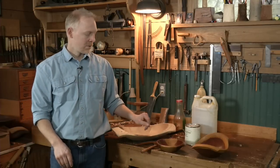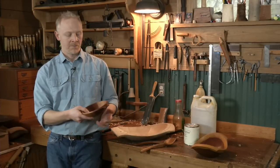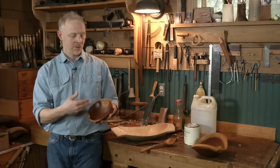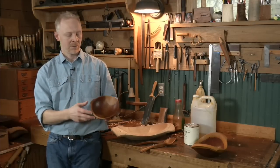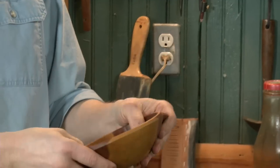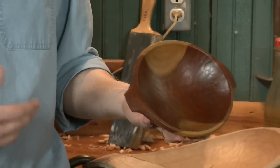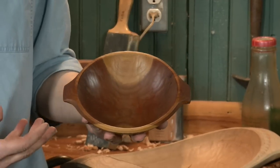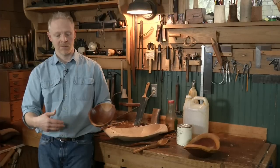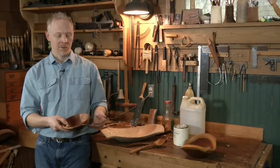In use, the oil is going to protect the wood from juices and fluids and liquids from soaking into the wood. What we want is an oil that's safe for us to eat from, and one that's also safe when applying it, and that will protect the bowl.